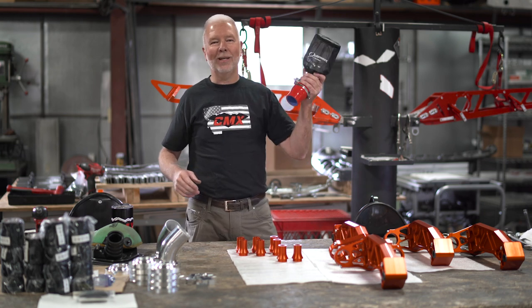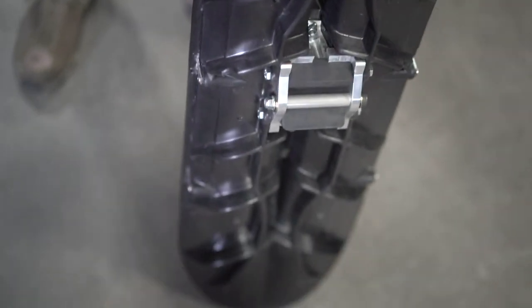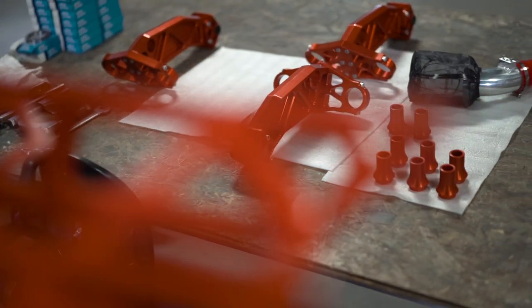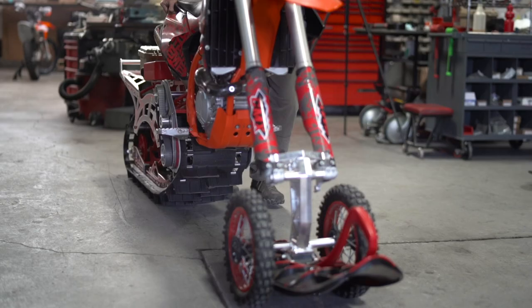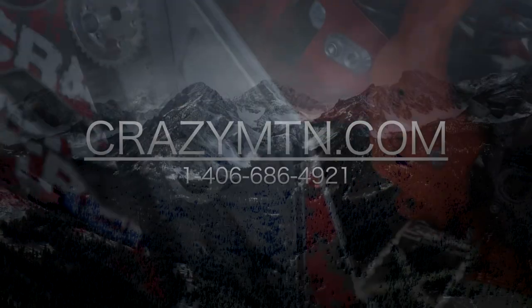If you want to get your hands on one of these Power Adder Intakes, or any of our CMX products, give us a call at 406-686-4921. Check out our website and we'll see what we can do to help you out.